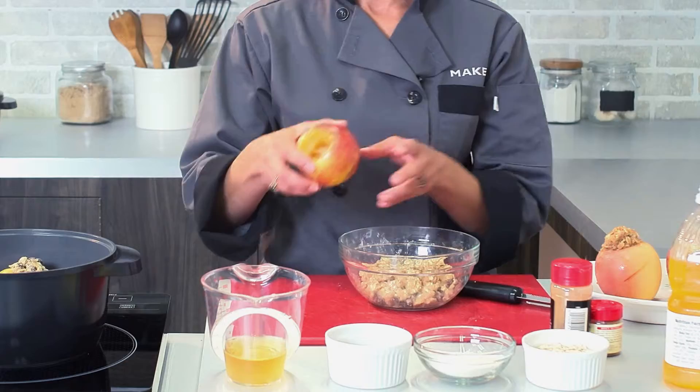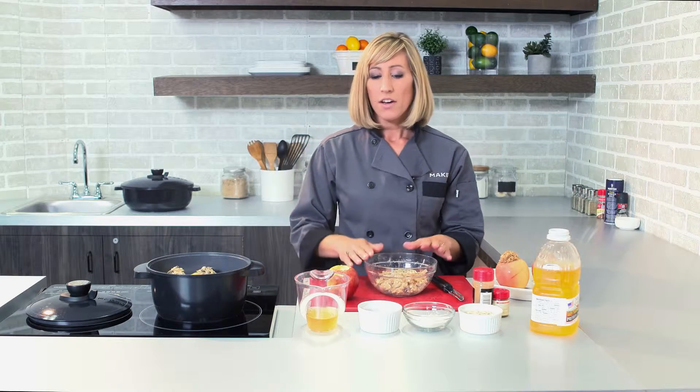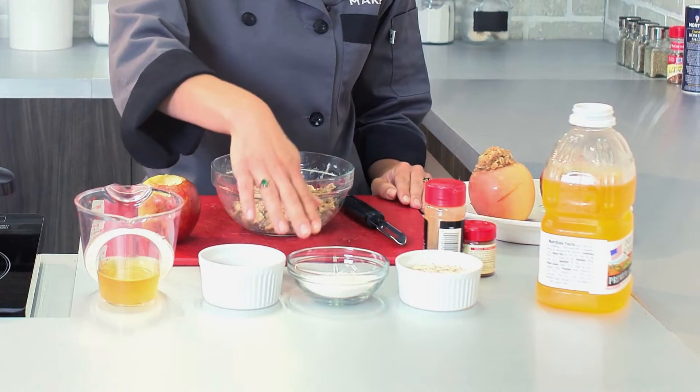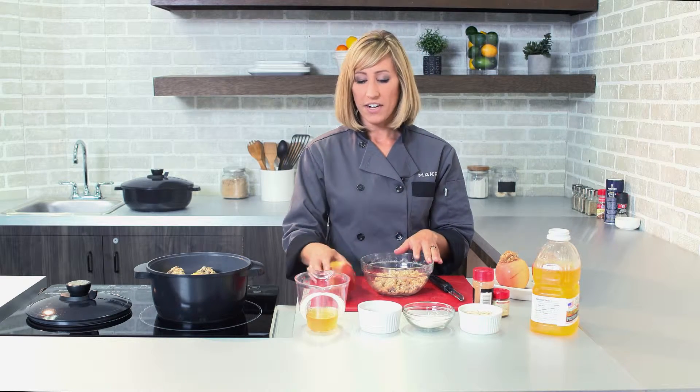I took a few apples and cored them using our apple corer, and then I have a mixture — kind of like a crumb topping. We made it with brown sugar, flour, oatmeal, a little bit of butter, cinnamon, and nutmeg. Today I threw in some raisins to jazz it up, and I just mixed it all together with my fingers.